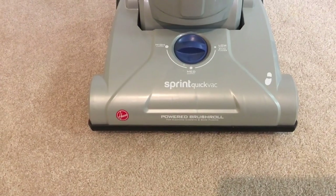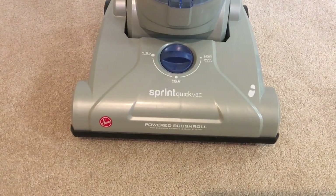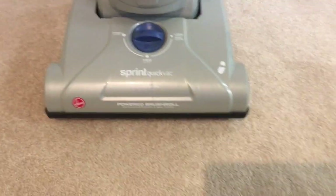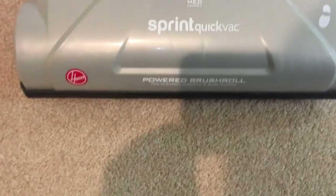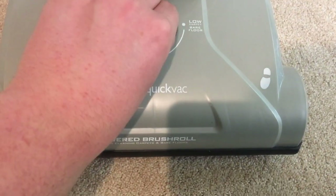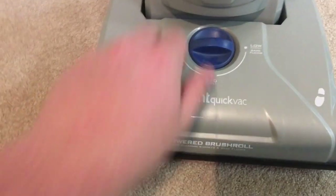I have had this thing for a long time. I got it at Target — not Walmart, Target — a few years ago. So it's just a basic, simple little vacuum.